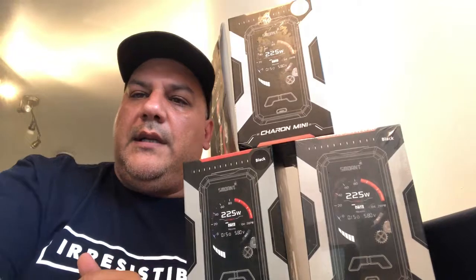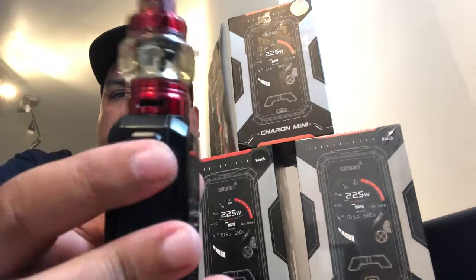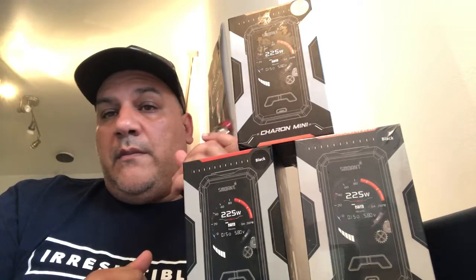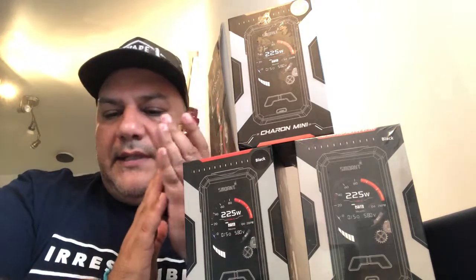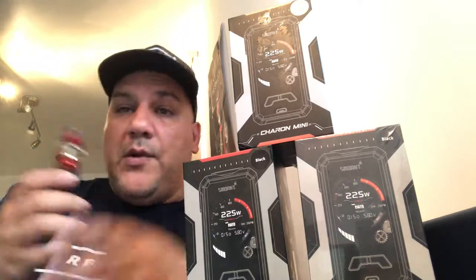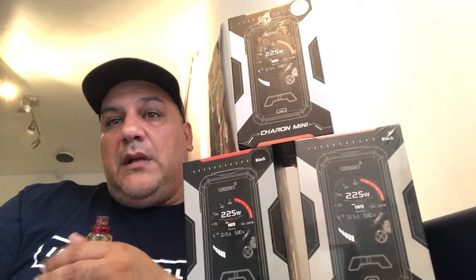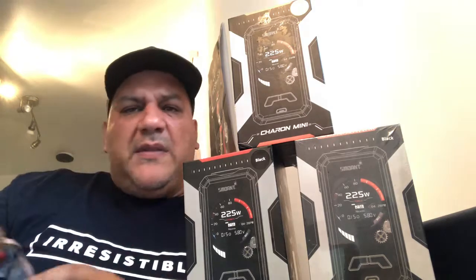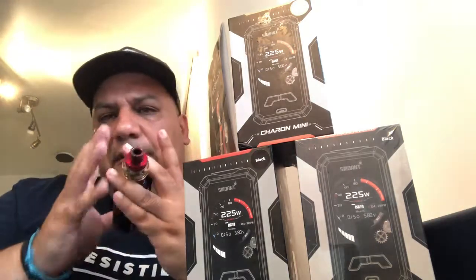The fire button is on the side and it's got a nice fingerprint design. No rattling here on the back door. I heard from a lot of reviewers and people that got them early that the back door was a bit rattling, but mine doesn't — so obviously that's the benefit of getting them later.